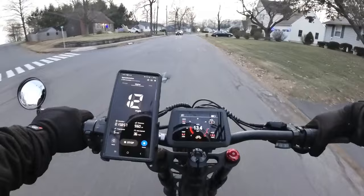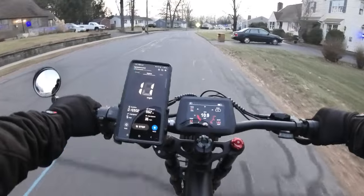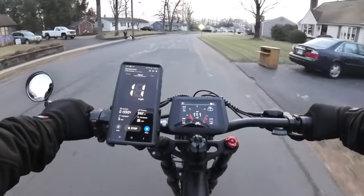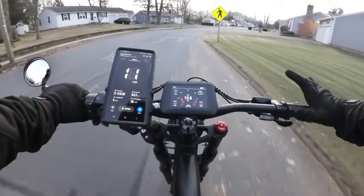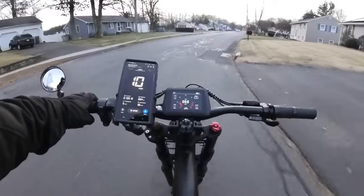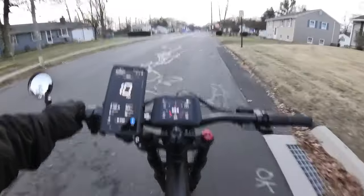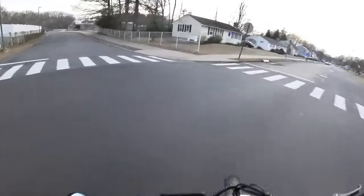Let's test out the cruise control. We're going to try and stay at 10 miles an hour. Holding it down — 3, 2, 1 — and now we're staying at 10. You don't have to hold it down, which is kind of nice if you don't want to constantly hold the throttle. Now we're just going to cruise around a bit and use up some battery.